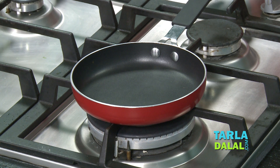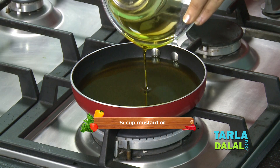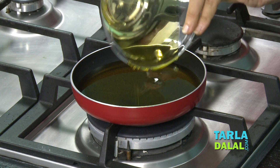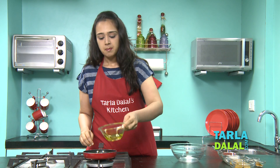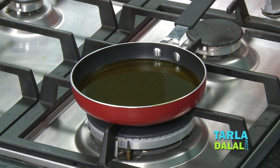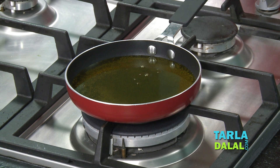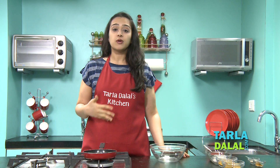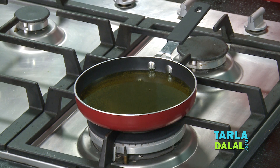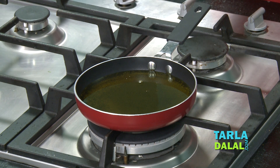Now I've taken a small broad pan and we'll first heat the mustard oil. Normally in pickles mustard oil is used because it gives a very nice flavour, and we have to heat this oil until it reaches smoking point. You can see small bubbles have started forming and it's giving a very nice aroma — you'll get a very strong mustard flavour from the oil. That is when it's done. Now we'll switch off the flame and allow it to cool.